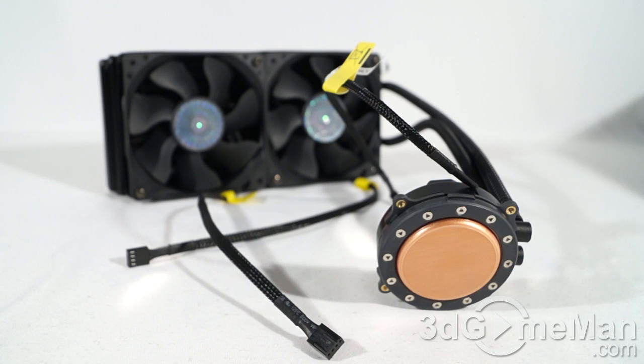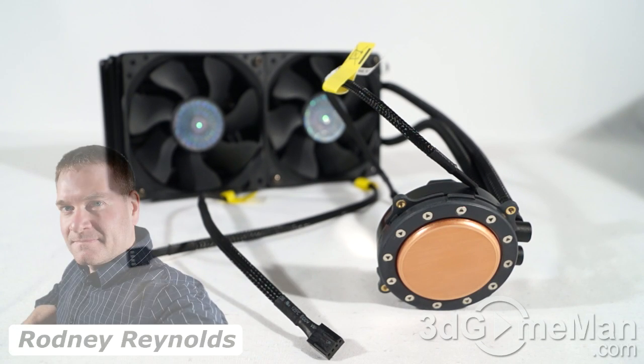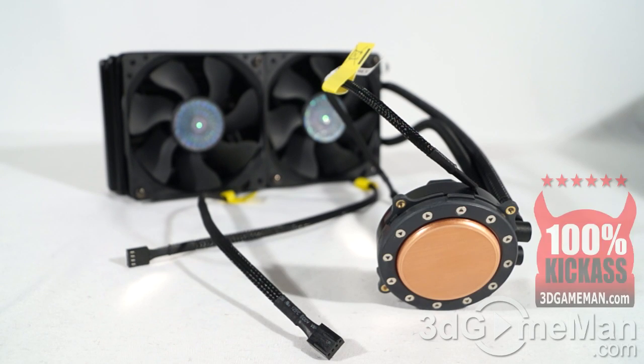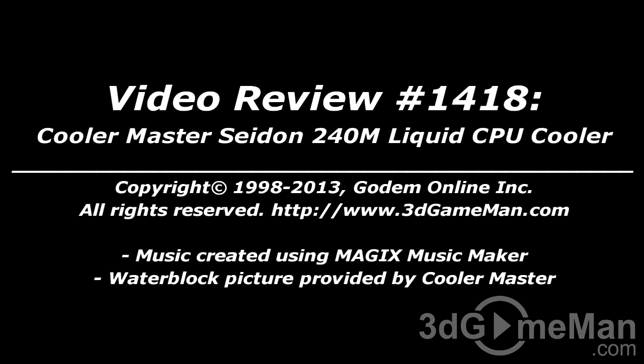You really can't go wrong with this cooler — it's inexpensive, easy to install compared to a traditional water cooling setup, and it performs exceptionally well. Overall, this is a 100% kick-ass product. Until next time, take care. I hope you enjoyed this video review, and pricing for this product is available on the 3dgameman.com video review page.